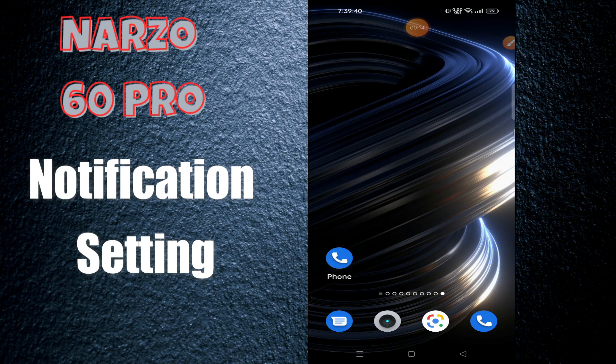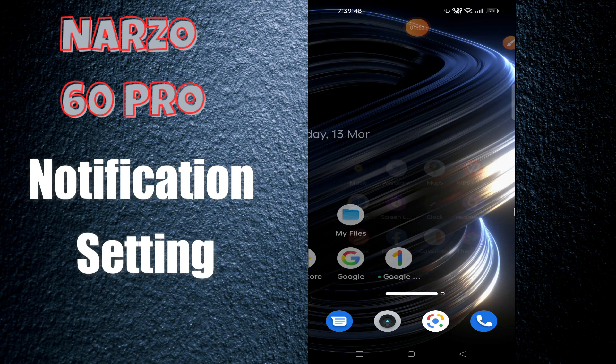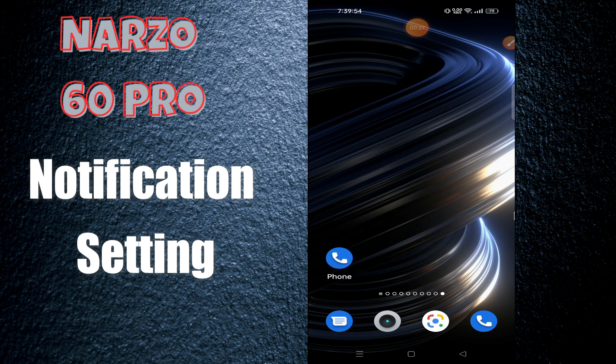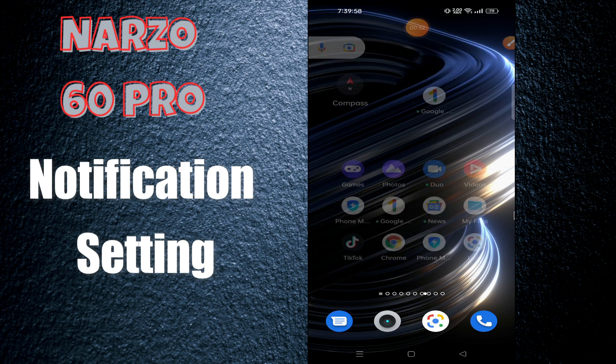Hey guys, welcome back to my YouTube channel. In today's video I'll be telling you all about the notification settings of your device, the Narzo 60 Pro. But before we talk about that, if you are new to my channel, don't forget to hit the red subscribe button and the bell icon to stay updated. Now watch this complete video.